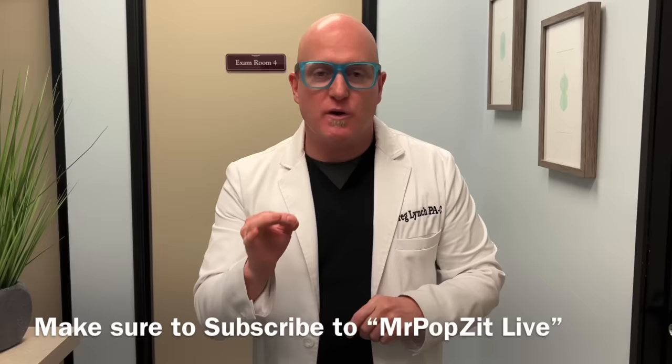Hey guys, Mr. Pops It here. Thanks for checking out my channel. Make sure to check out Mr. Pops It Live and Mr. Pops It Fishing — two other channels. It helps the whole brand grow. I appreciate the support, thanks for popping by.